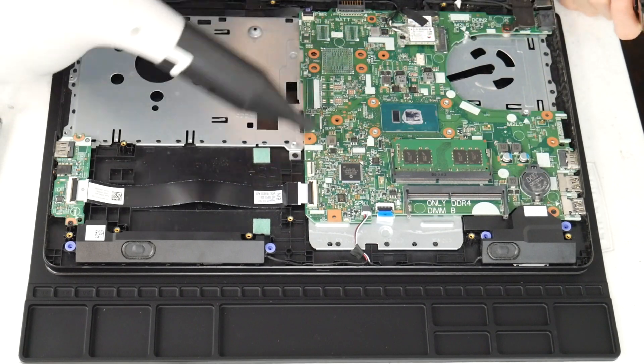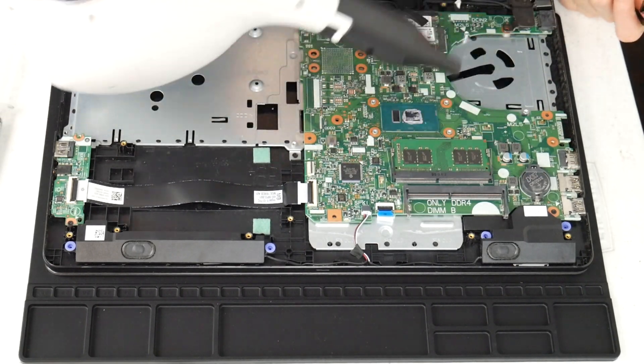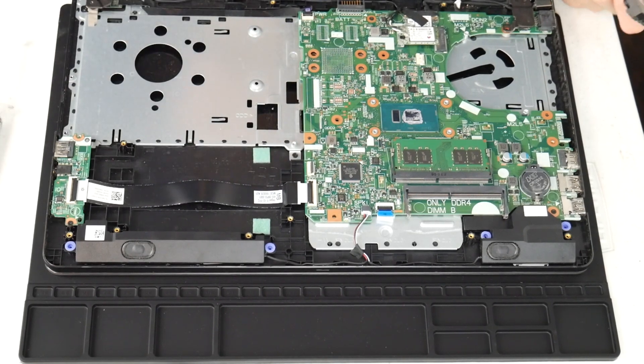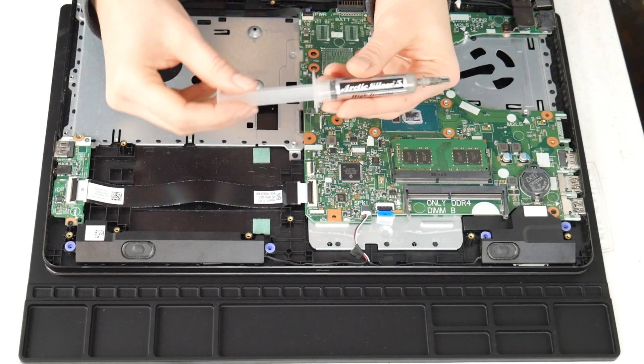So I give it a good blast with the air cannon. I do recommend these air cannons because you can clean out the inside of your computer really easily. This one isn't particularly dirty, but sometimes you open a computer up and it's filthy because you use your computer for everything.